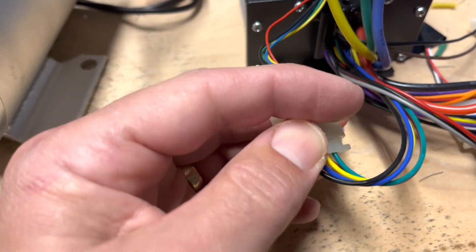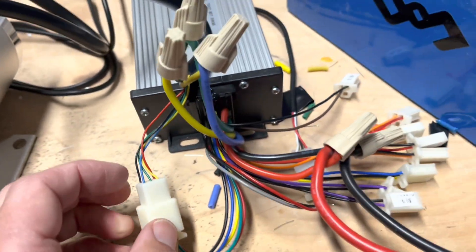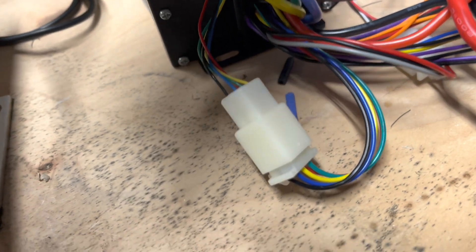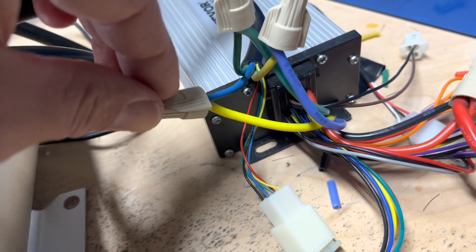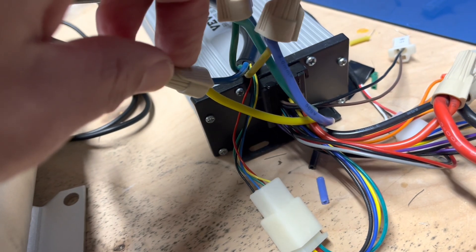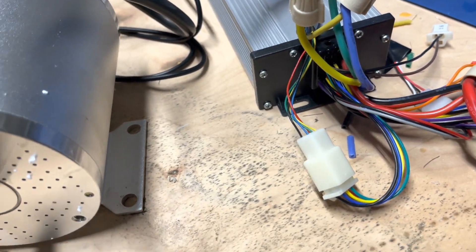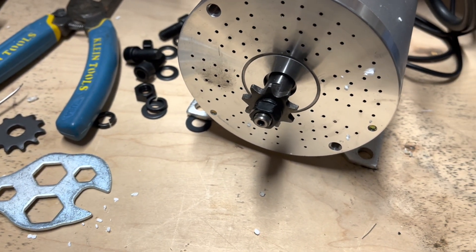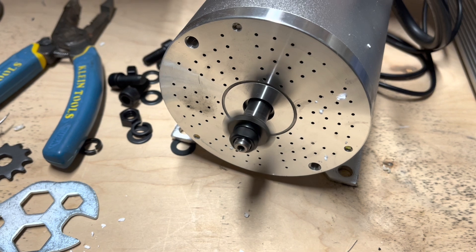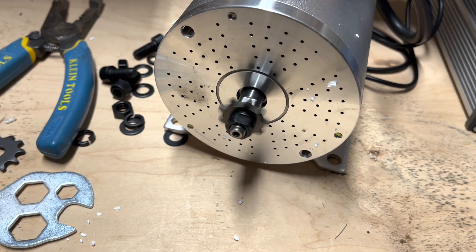I took the two pins out and swapped them. Then on the leads going from the controller to the motor itself, I swapped the yellow and the blue. With those swapped, when I hit the throttle now we go in the proper direction — nice and slow.